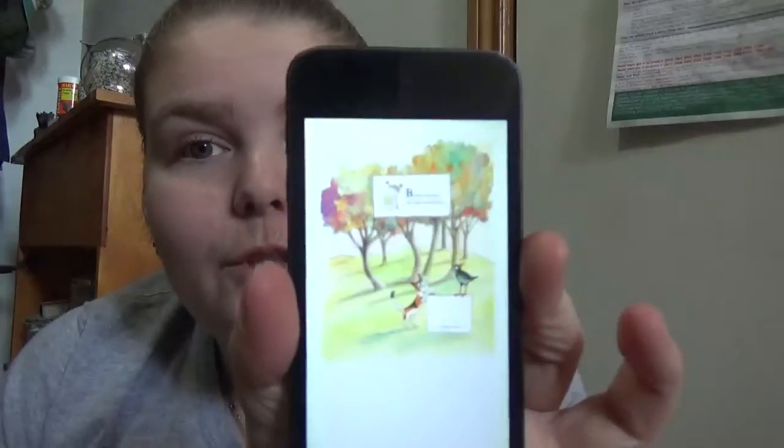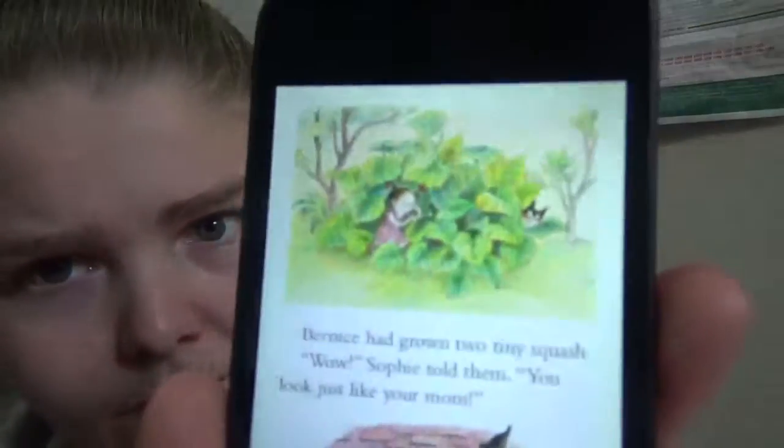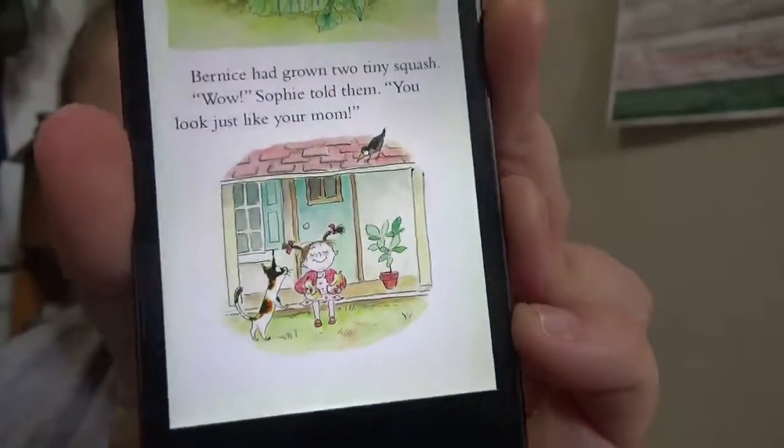It's a fun little read that introduces kids to composting and loving squash and vegetables. It's a nice little autumn harvest kind of book, and I like the drawn images.